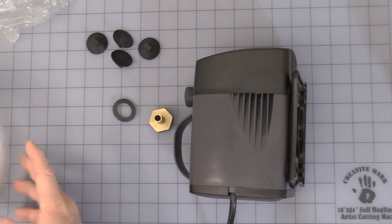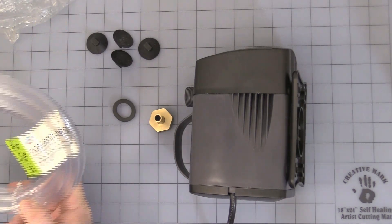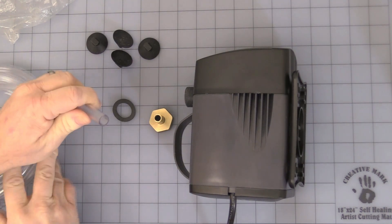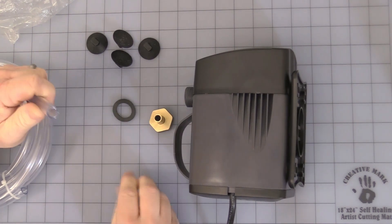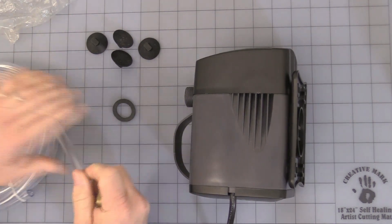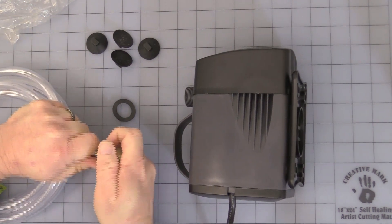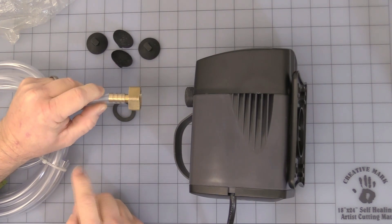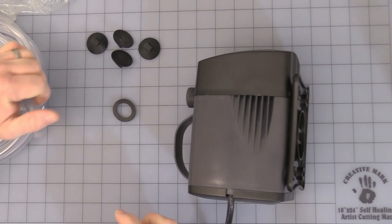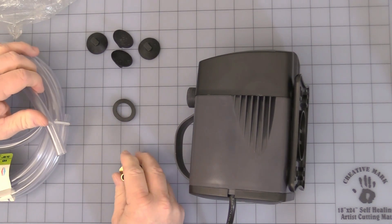I ended up buying some three-eighths inch inside diameter clear vinyl tubing — it's pretty soft and flexible. Some of the other reinforced tubing types were very difficult to get onto the end of the bib. I would probably recommend a tie wrap or some other clamp to keep it on there, especially if you're using it with any type of high temperature or high head pressure.